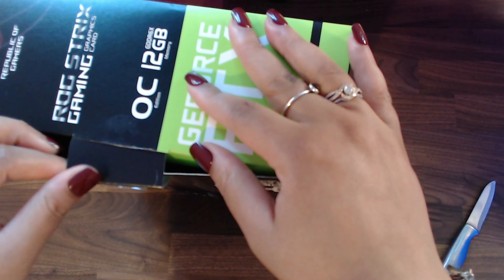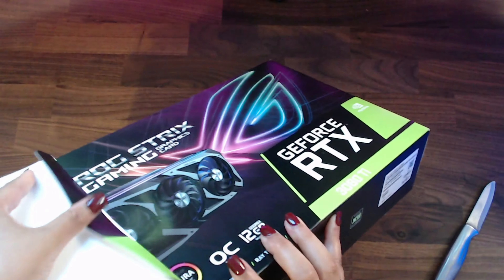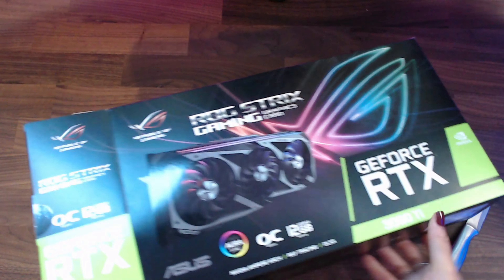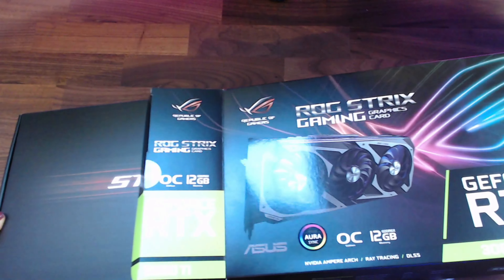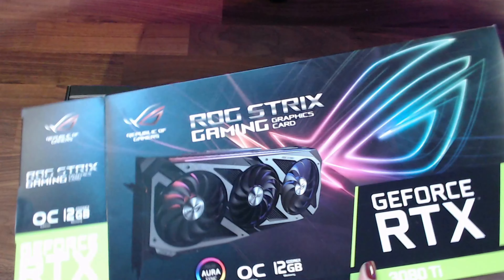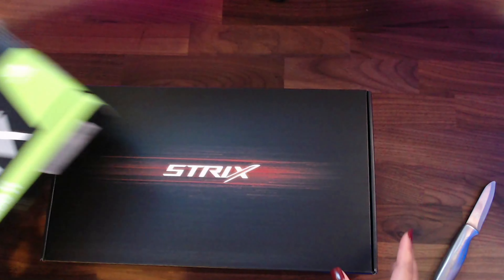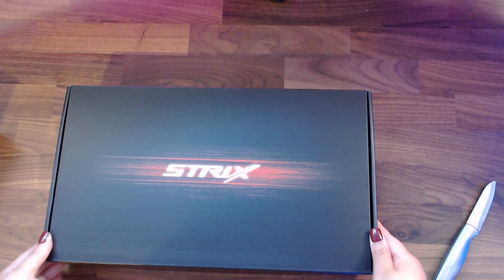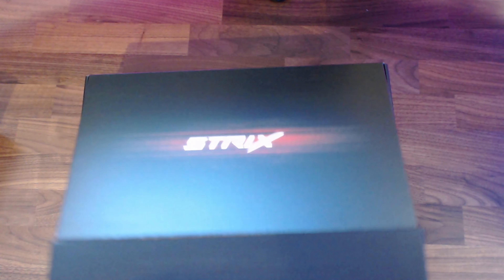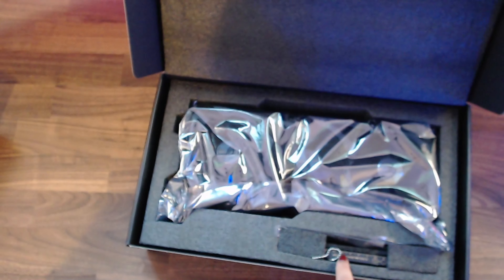Here we are taking it out. I literally took my time unboxing this because I didn't want to rip anything. I was struggling a little bit getting it out of the box, but it was all good. Here is the inner box that the GPU is in and it is very nice. I actually didn't need the knife anymore because it just flipped open — and there we have the GPU and some extra accessories in there as well.